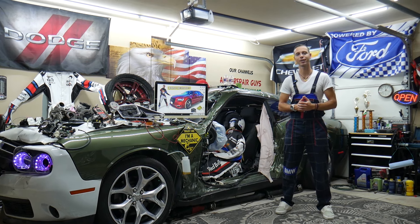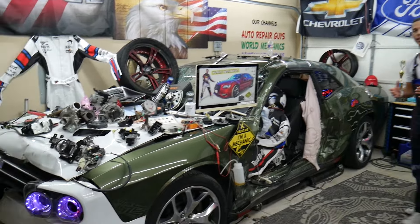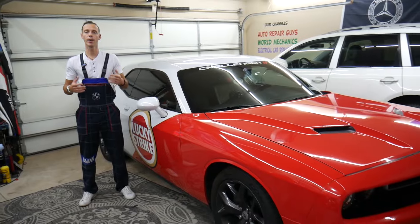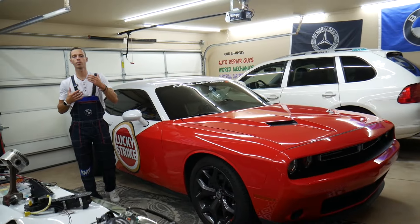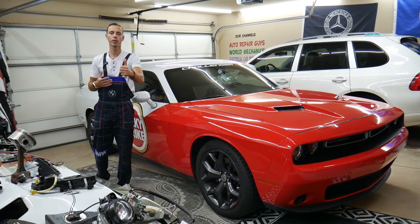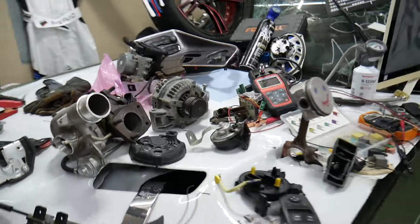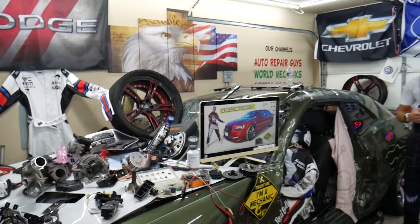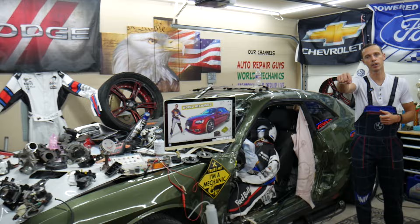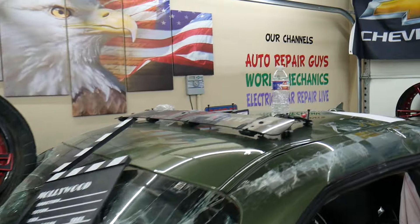Before we start, a little about us — every car we get here at the garage, we try to make at least two to three hundred free repair videos. Our mission is to save you as much money as possible. All we ask in return is that you subscribe and like the videos so we can keep making them. We cover engines, transmissions, bodywork, fuses, relays, and more. Check out our YouTube channel — we have over 15,000 free repair videos that can save you thousands of dollars.